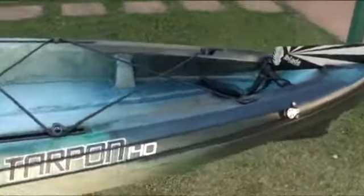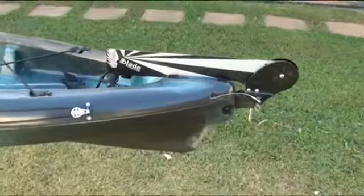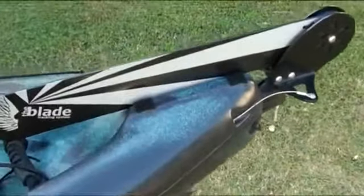There is plenty of storage space behind the seat for an esky and fishing gear. The Tarpon 140 comes with a rudder already installed. Under the rudder I've stuck a couple of velcro strips to protect the hull from the rudder.